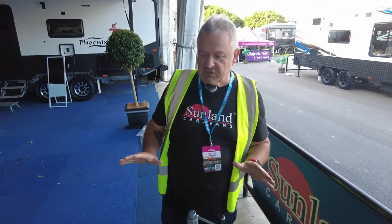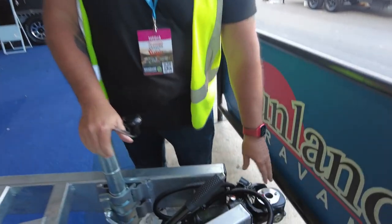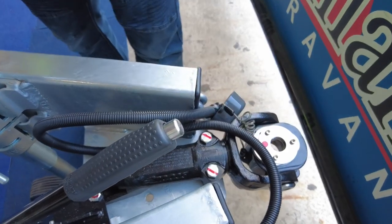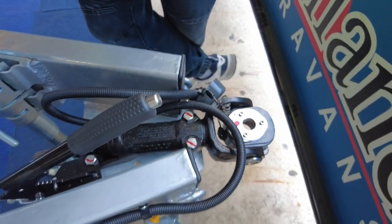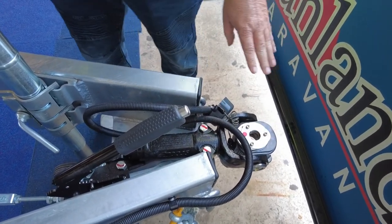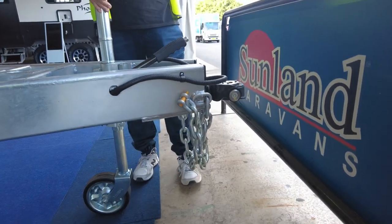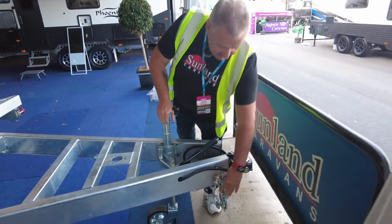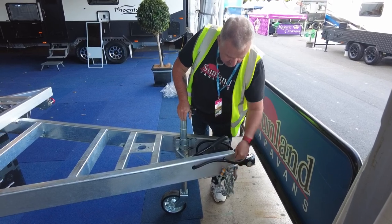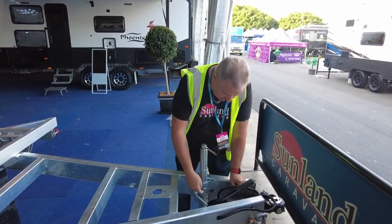Starting with what this chassis comes with as standard: the chassis itself has got the DO35 hitch on the front. These plates can be in various different locations depending upon the tow hitch of the particular vehicle, but normally this would be the centre point — it's nice and low, about 560mm off the ground to the centre pin, which works nicely for most four-wheel drives like Land Cruisers. The chain is a three-and-a-half-ton rated chain, with a little hook on the side that tucks away nicely.